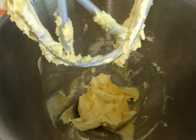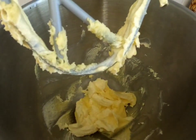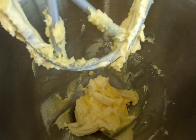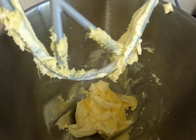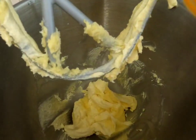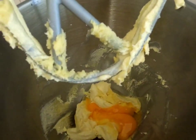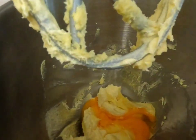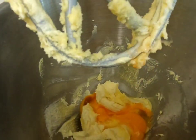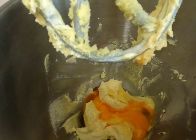The sugar and butter mixture has been creamed together until it's nice and light and fluffy, and I've just scraped the bowl down. To this mixture you want to add one egg plus an extra egg yolk and a teaspoon of vanilla extract, and then you're just going to mix this together until it's smooth.